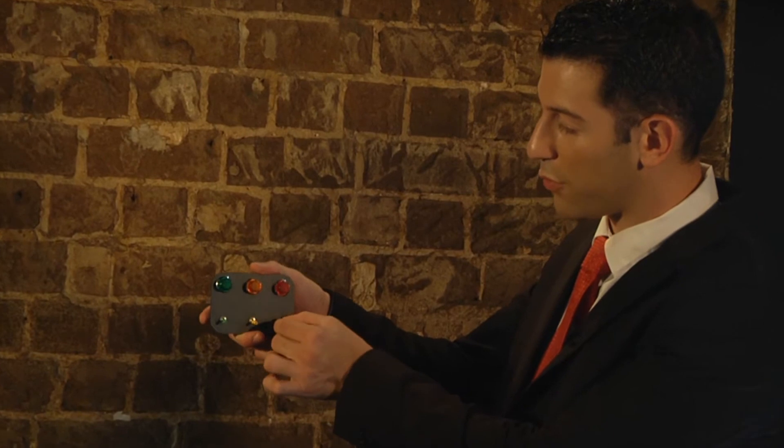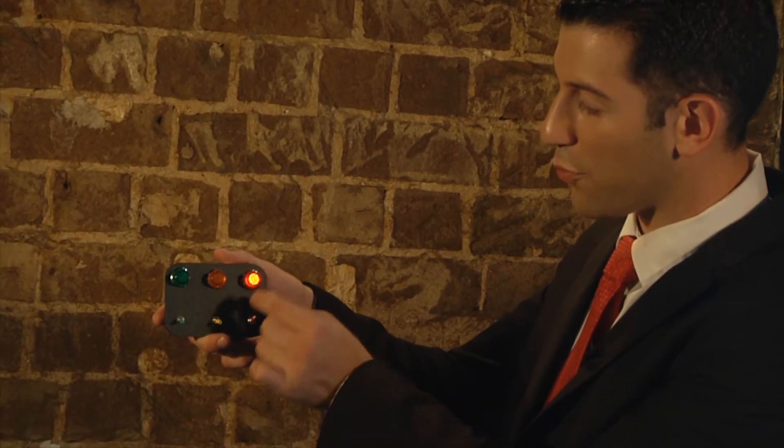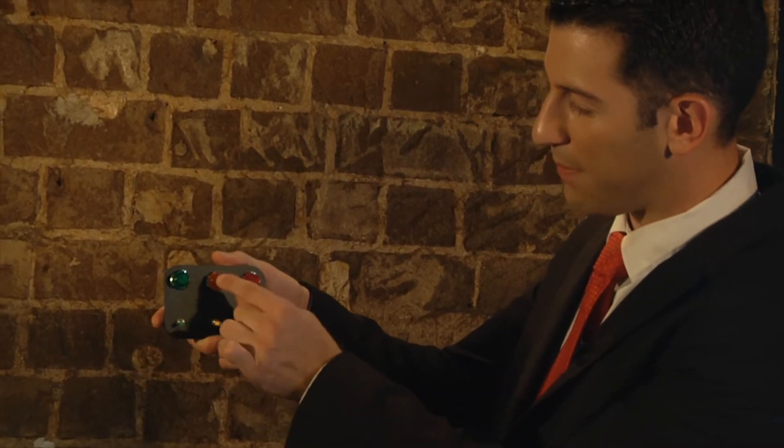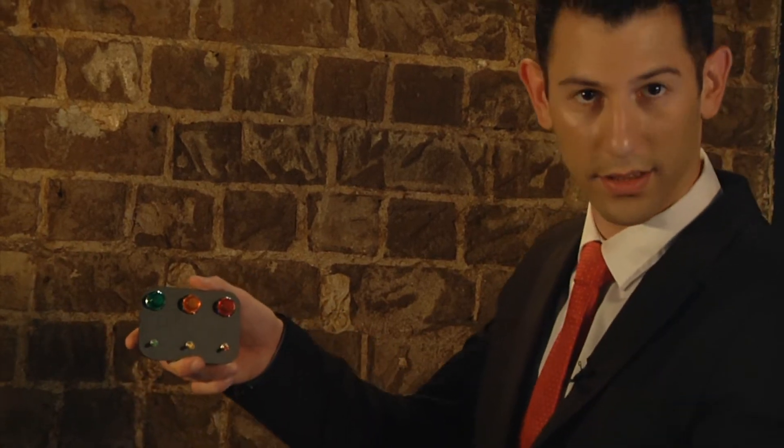Let me turn it on. The red cap lights up the red light. The yellow cap turns on the yellow light. And the green cap turns on the green light.